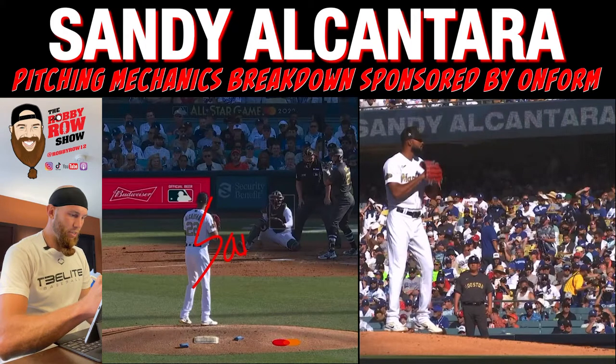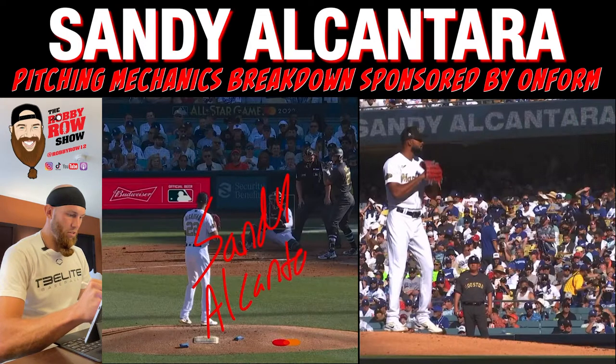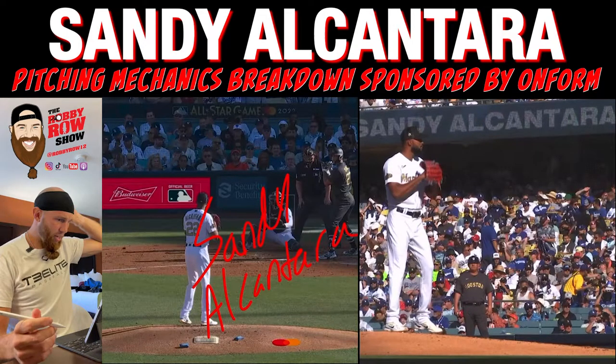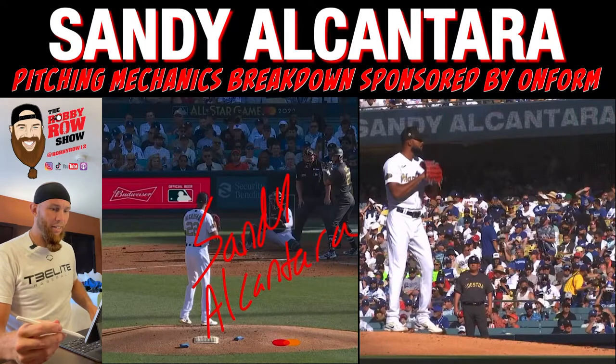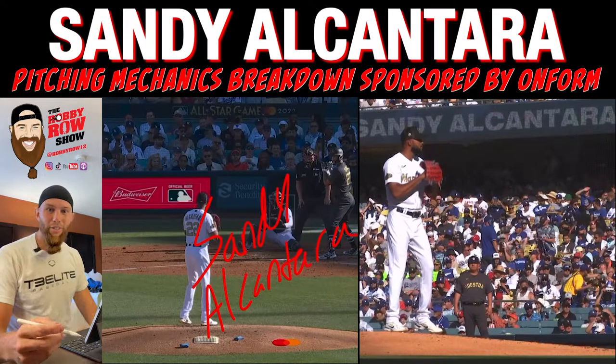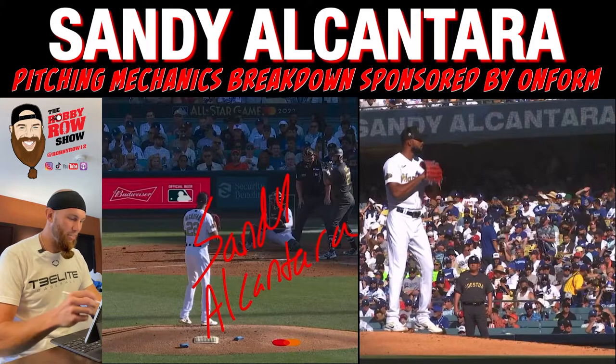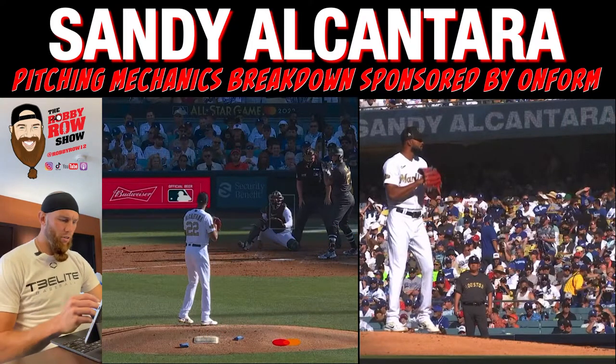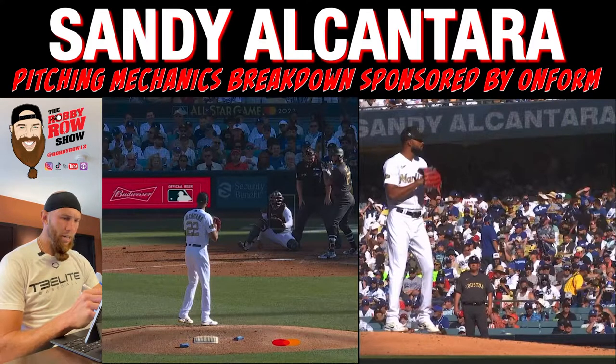What up, guys? We're doing Sandy Alcantara. Fun fact, I played with Sandy in 2015 — impressive, impressive human being, impressive athlete. Let's go ahead and break it down. I got footage here from the All-Star Game. Shout out to my guy Jeremy Machino for sending me this video.